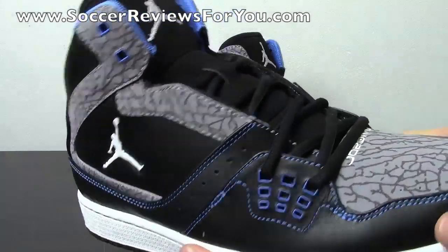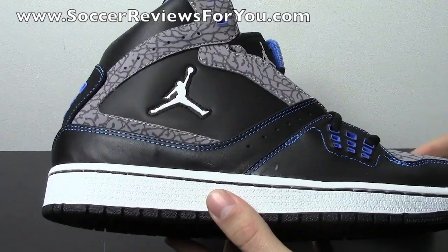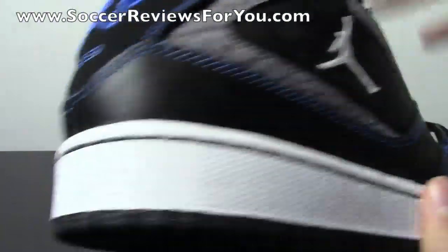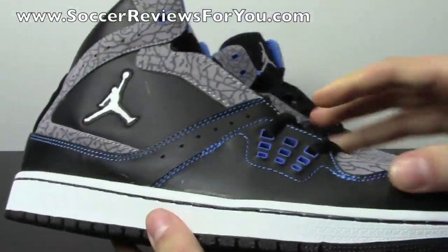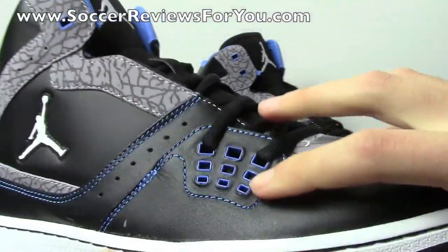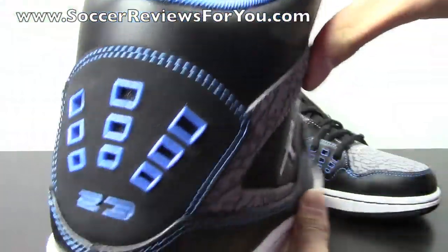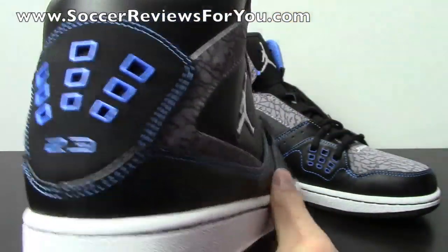Lots of details on here and the quality is pretty good as well. As far as the design is concerned, you have a predominantly black upper in this black leather material. The quality is half decent on here for what you're paying. You have these little blue accents on these kind of lace holes and the stitching is all in blue as well.